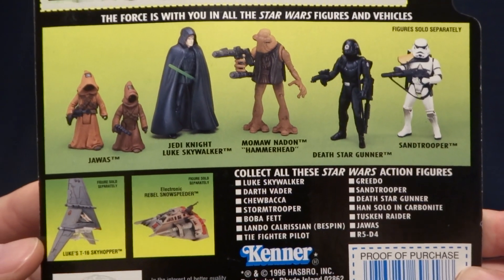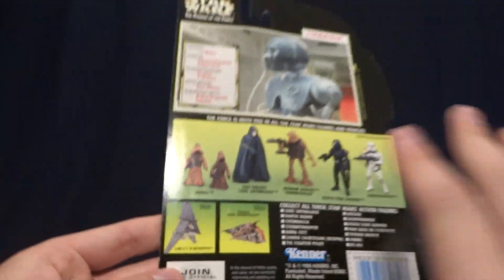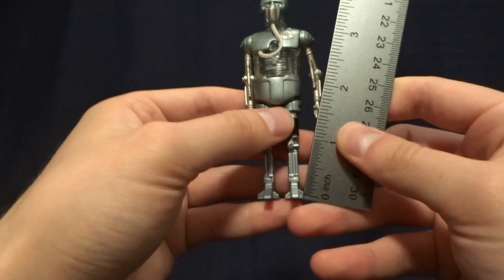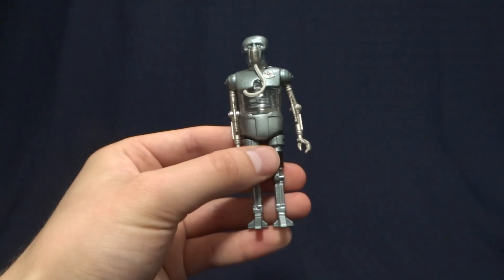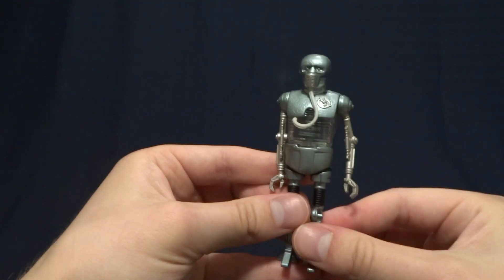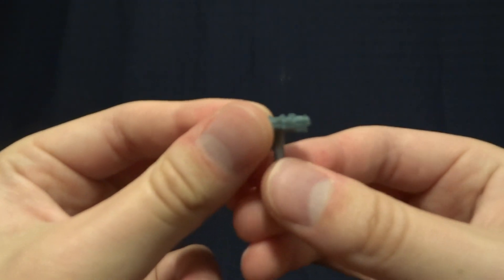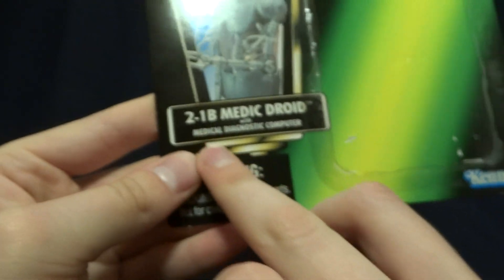Below that, there are some of the other figures you could pick up around the same time as well as some of the vehicles. So let's get back to the figure itself. This guy stands at three and three quarter inches tall, so he's right in scale with all of your other Star Wars three and three quarter inch figures. He does come with one accessory and that is this — his medical diagnostic computer.